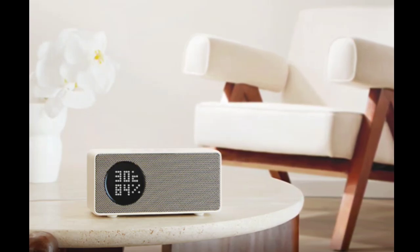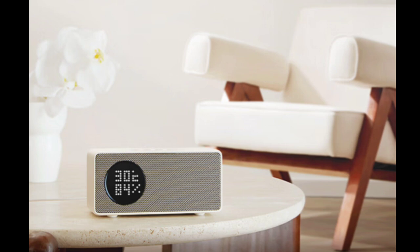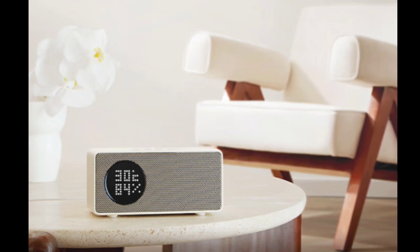Tmall has launched a new wireless speaker called Genie in Sugar 6. Here are the Tmall Genie in Sugar 6 speaker specifications.